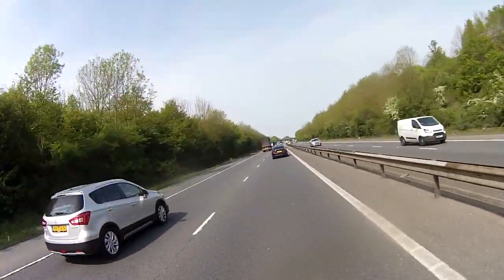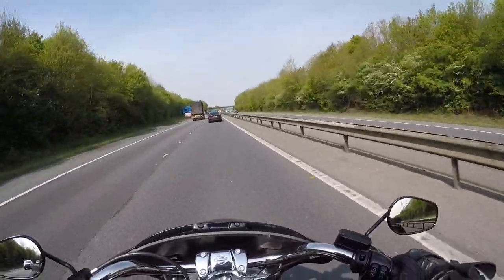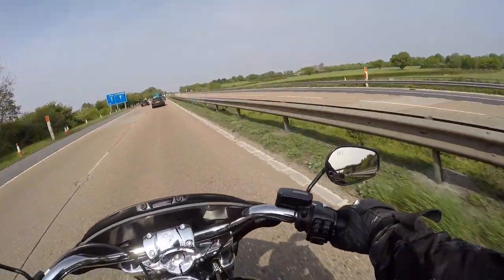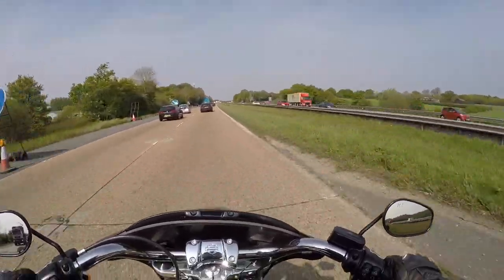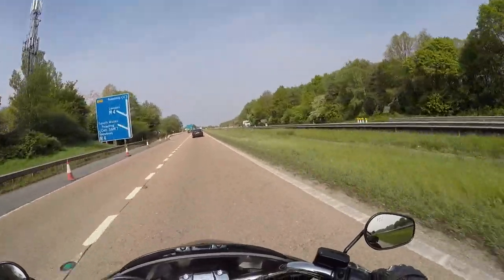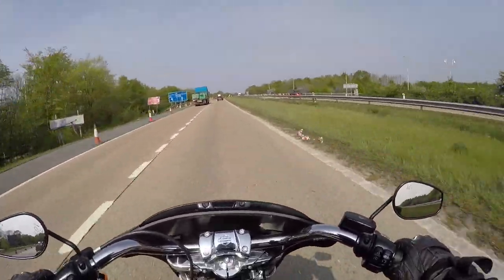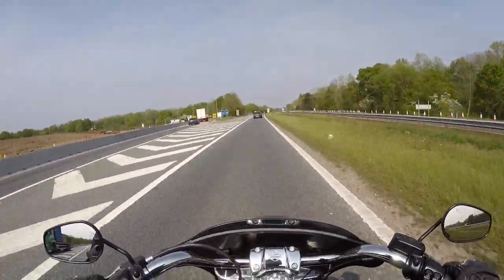This bike, more than any other Harley, ticks a lot of boxes for a lot of people. Your average rider just wants to ride their bike — commuting, going out with friends, enjoying life. This ticks a lot of boxes: you can carry stuff, carry people, it's comfortable, you can ride this all day and not have a problem. It feels good, it looks good. From a non-Harley person, it feels right.